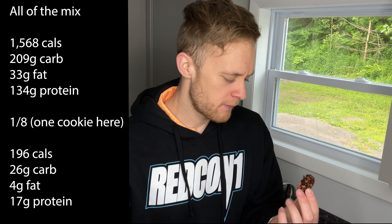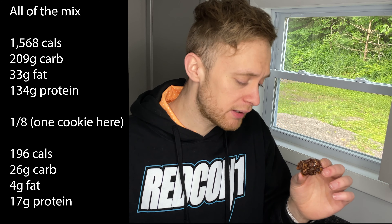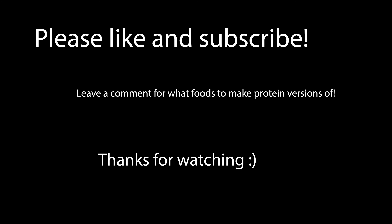If you're interested in no-bakes and you want to try a protein version while understanding the calories and macros, then maybe give it a go. But they're definitely not going to replace your regular no-bakes. Alright, thank you all so much for watching — if you have any suggestions or comments please leave them down below, hit that like button, hit subscribe if you're new, and yeah, I'll see you in the next one. They're very thick.